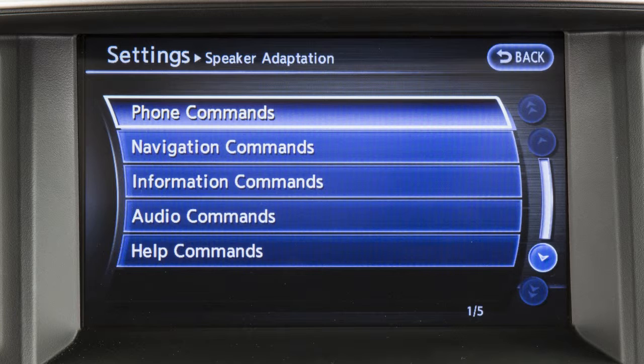Next, select a category from the list on the screen by touching one of the following: phone, navigation, information, audio, or help.